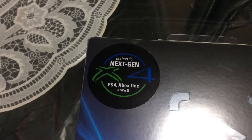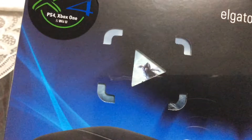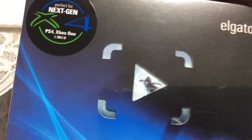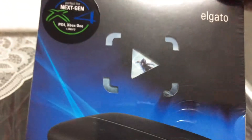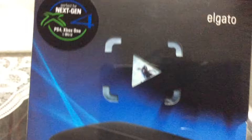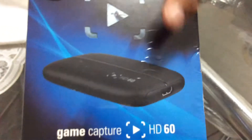Good morning and good afternoon everyone in the YouTubeverse. Today we're going to be unboxing the brand new Elgato Game Capture HD60. This is made for all the brand new generation of consoles — you have the Xbox One, the PlayStation 4, plus the Wii U.